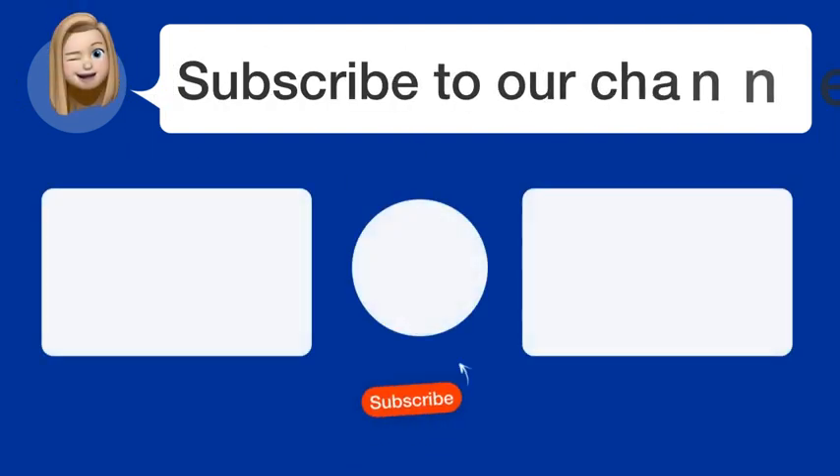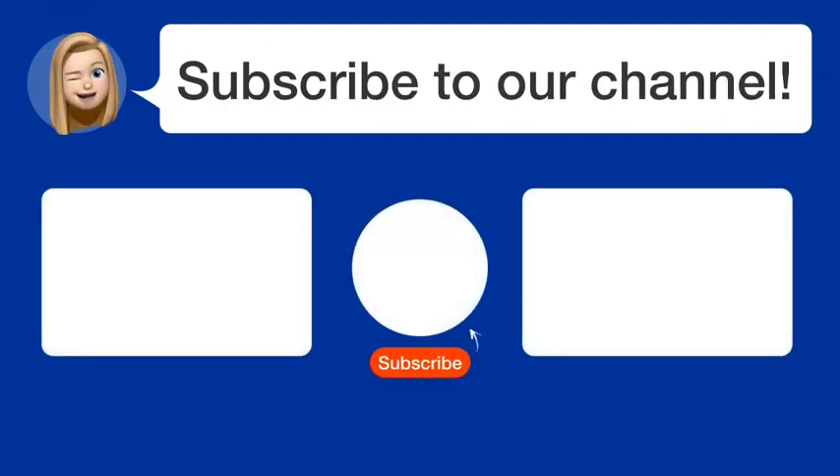Did you find this video helpful? By subscribing, you help us continue to answer users' questions. So, subscribe to our channel. Thanks for watching and see you in the next video!